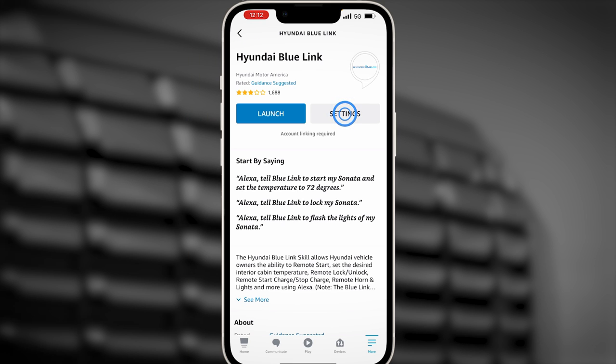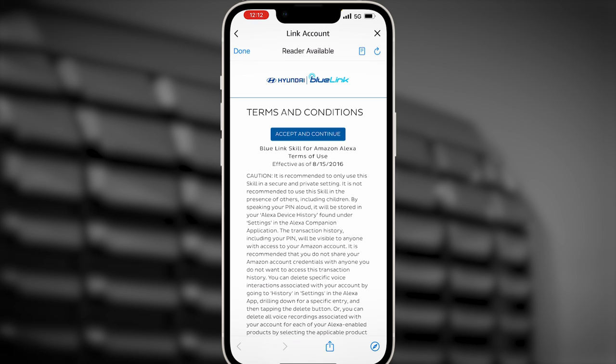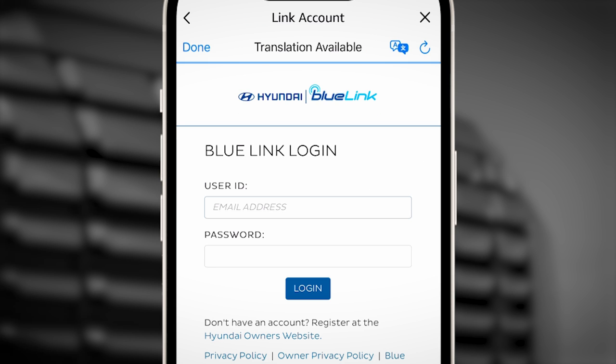Select Settings, then select Link Account. Enter your Bluelink account information to link your account to Alexa.